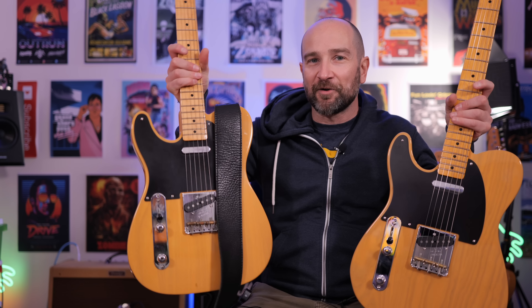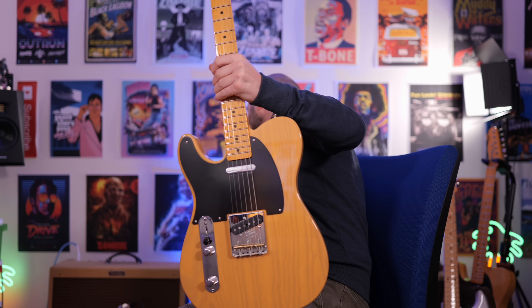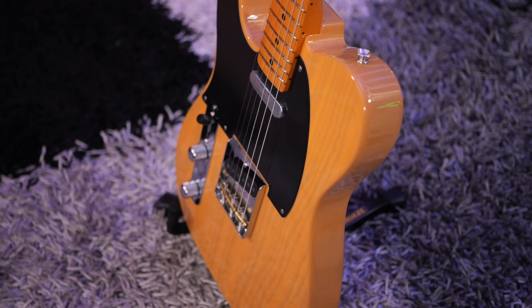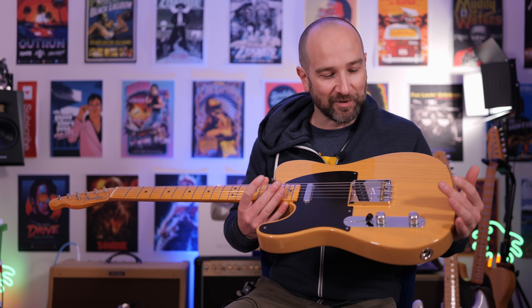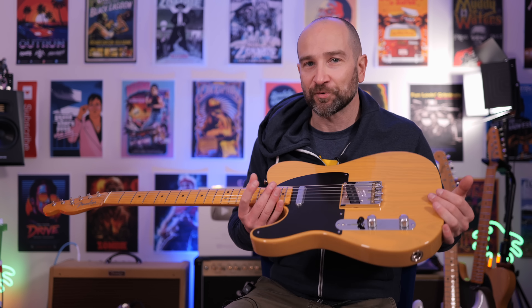In terms of feel, the neck on mine feels far better — I'm not just saying that because I've invested in it. I much prefer a fatter neck. I'll do a full dedicated video breaking down the differences, but I like the feel of my older neck more than this slimmer profile. This isn't slim, but it's definitely nowhere near as fat as I was expecting, so this will probably appeal to more people. This is also heavier than my guitar, so I would pick one up and double check the weight before you buy it.